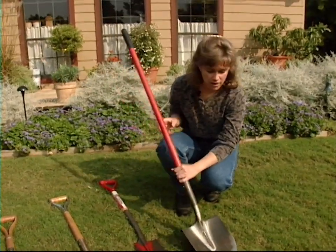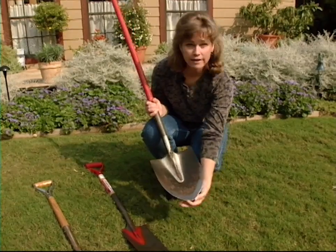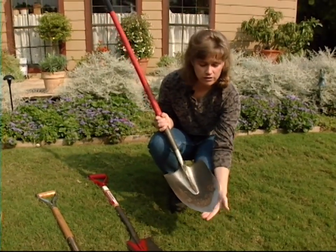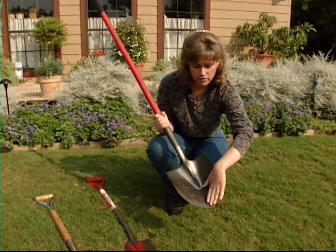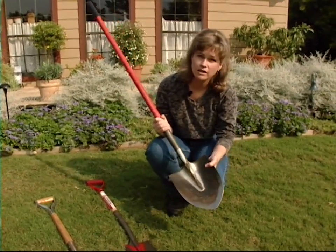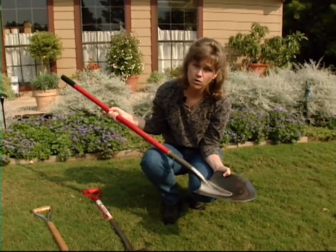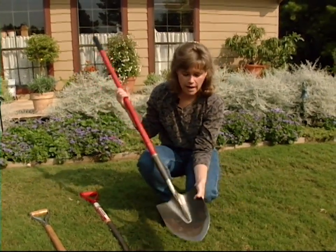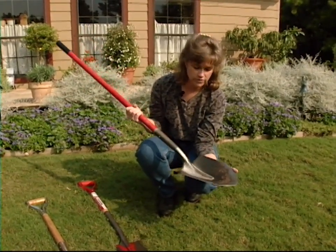Here we have just a regular garden shovel. You'll notice it has a rounded head and usually comes to a point at the bottom. This is a very good tool for digging holes, like for transplanting trees. Also, the head is concave so it can scoop things out — like scooping soil out of a hole or transferring compost or soil around. This is a very good tool for that.